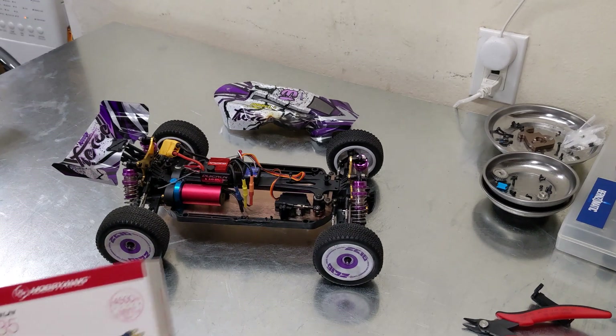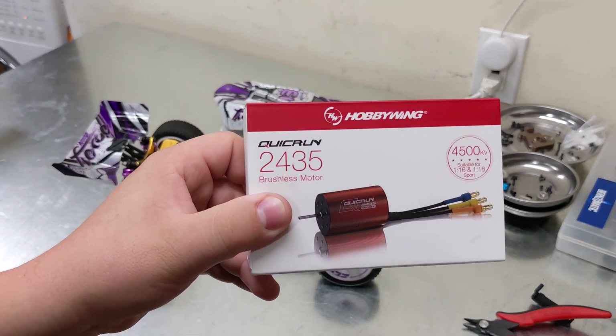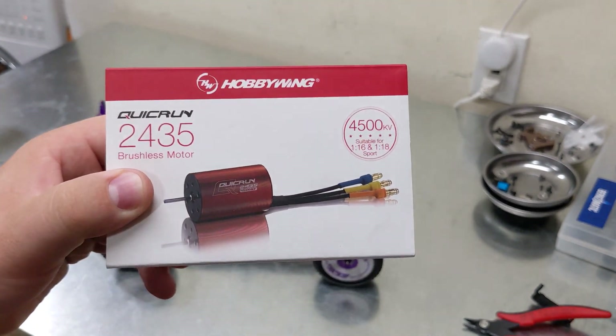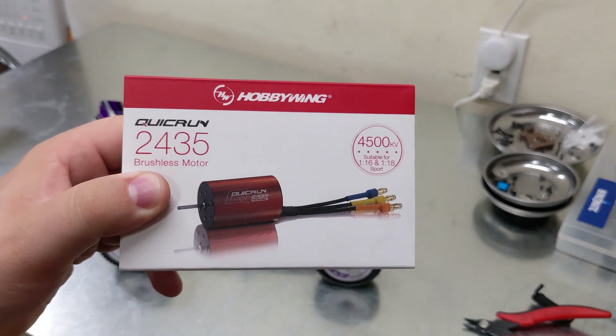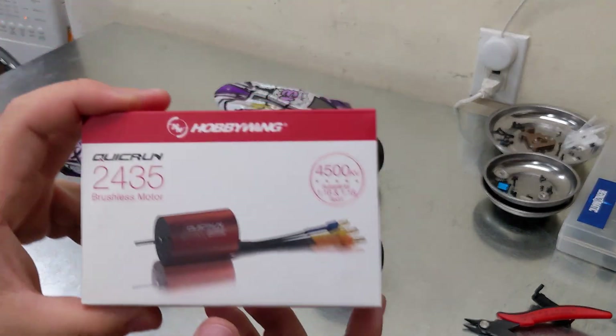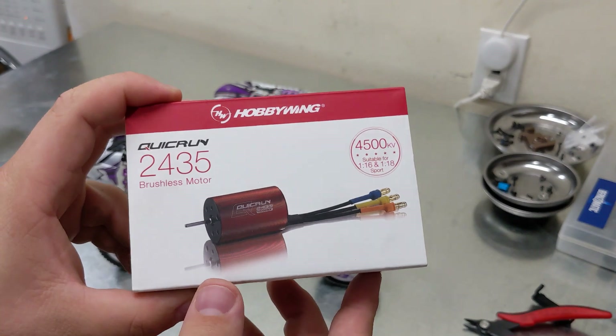Fortunately, there is room for upgrades. I have this Hobbywing Quick Run 2435-4500 kV motor, which sounds like it might be a sweet spot for power, if it fits. I am going to attempt to get this motor installed into the little buggy, and then we'll take it out for some speed runs and tests.